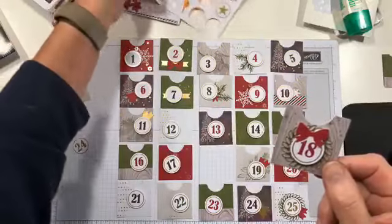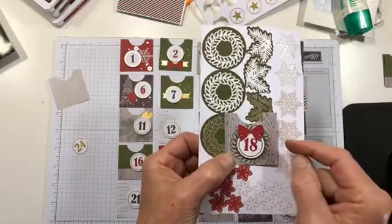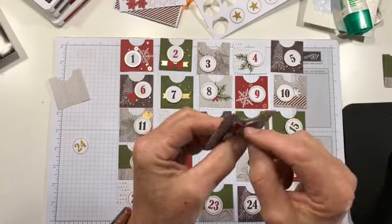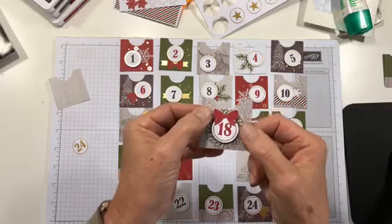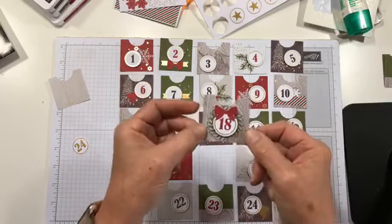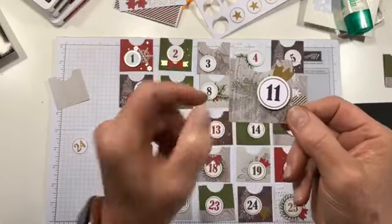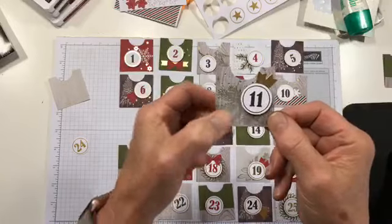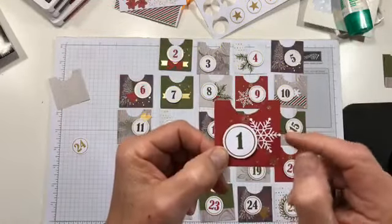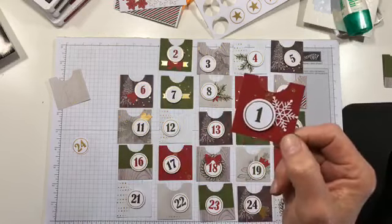This one I really like — I laid down one of the wreath stickers, popped the number on, then laid the cherry cobbler bow on top. I used half a dimensional on the top just to support it. A dimensional must sometimes be sacrificed for the greater good! This one I stamped the pine bough in mossy meadow and added a banner with the number popped up. These little cherry cobbler ones lend themselves nicely to the snowflake sticker.